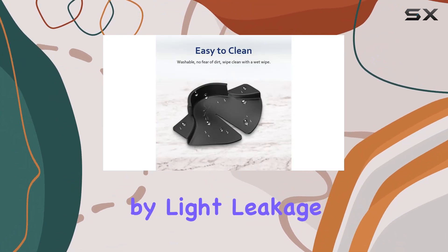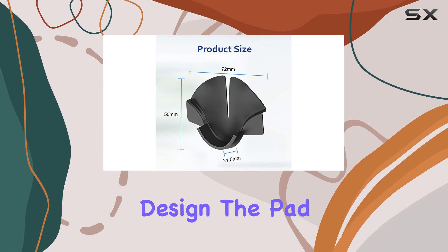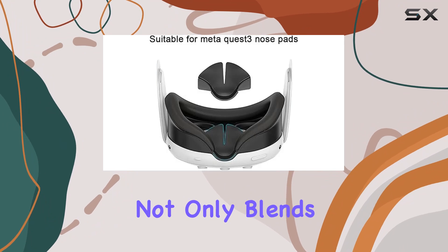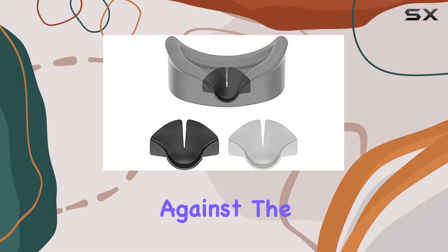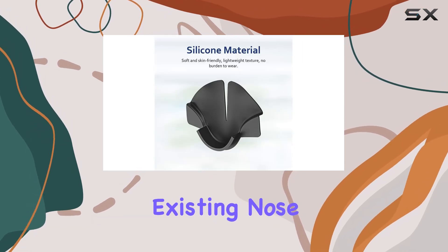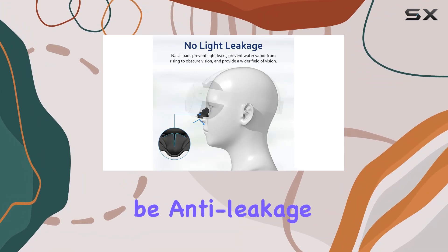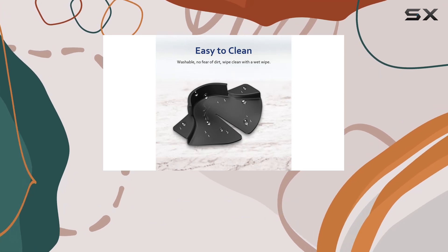Specifically, leakage and discomfort caused by light leakage and pressure points on the nose bridge. The pad is crafted from soft, black silicone material, which not only blends seamlessly with the Quest 3's aesthetics but also feels gentle against the skin. Installation is a breeze — simply slide it onto the existing nose piece of your headset and you're good to go. Plus, it's designed to be anti-leakage, ensuring a snug fit that blocks out unwanted light, enhancing immersion.